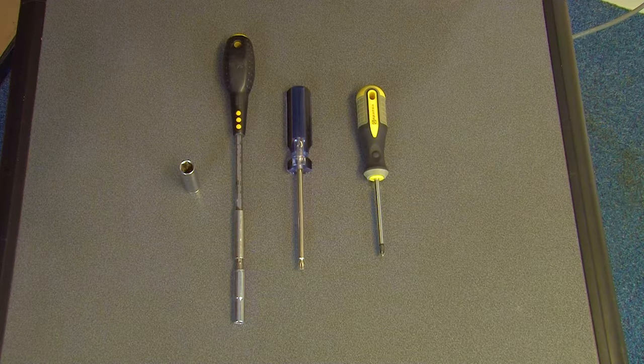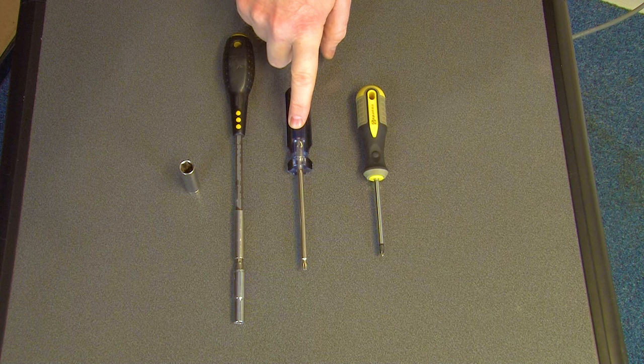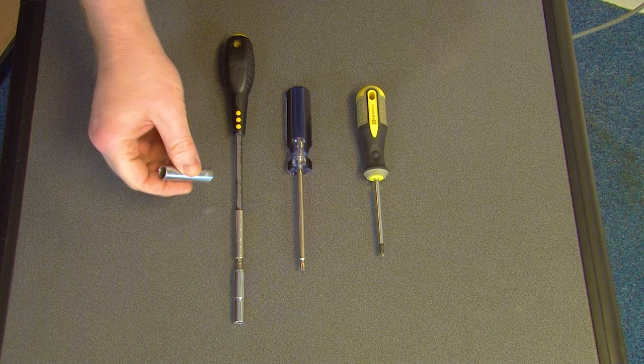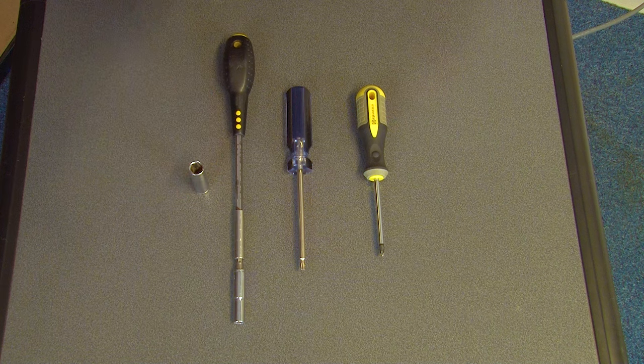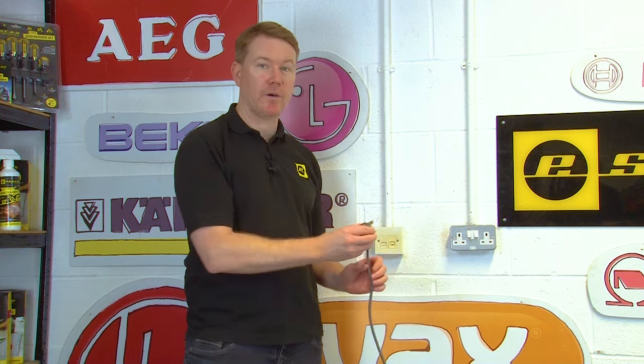Let's get started. To fix this issue you will need a number of tools: a Phillips screwdriver, a Torx screwdriver — T20 for this job — a 7mm socket and a 10mm socket. Safety first: always unplug an appliance before carrying out any work.